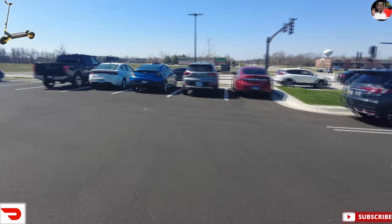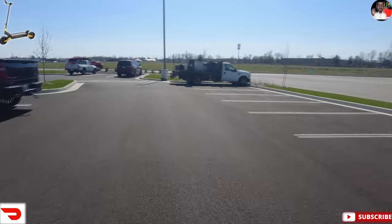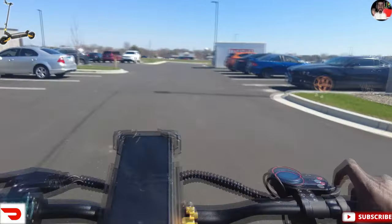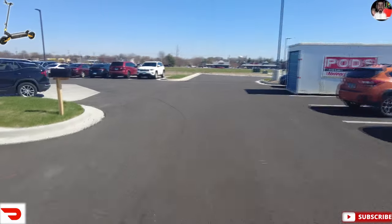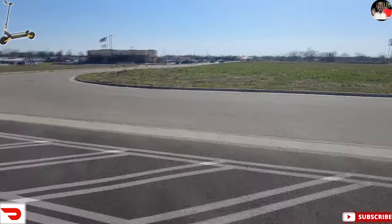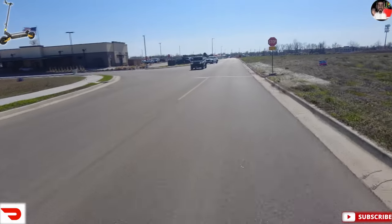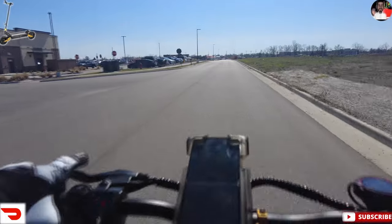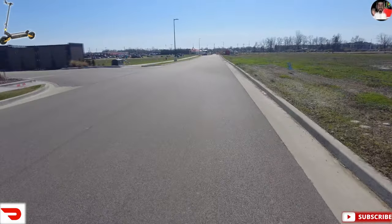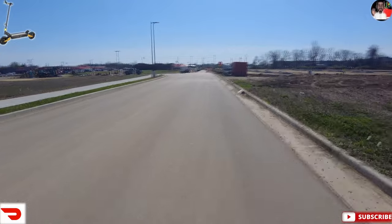Oh yeah, we're cutting around everything on this bad boy. I think I just need to get these brakes tested out and then they probably won't squeak as much. This thing can definitely shred a little bit. Let's go check out this construction. I think we're still in single motor right now — oh look, they got it going on down here. They're building all new streets.